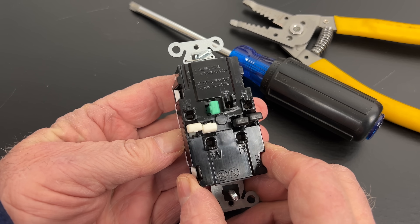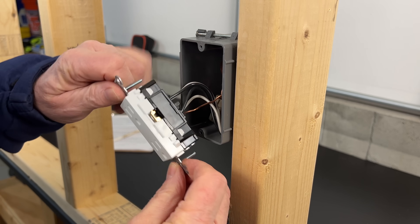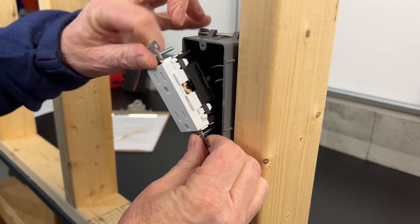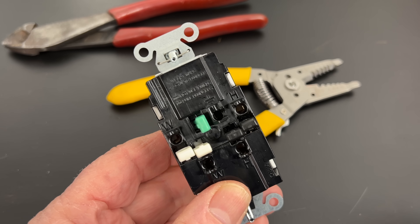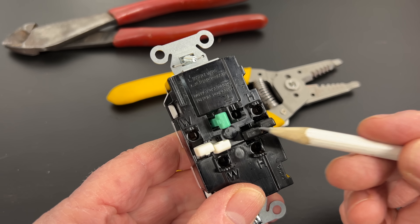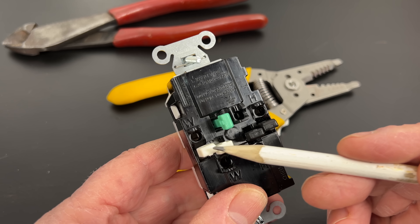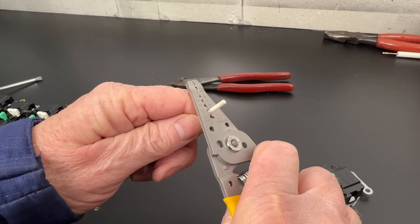You'll notice that there are no screw terminals, making these safer to install, but also minimizing the possibility of faults in the box after installation. They also have these convenient color-coded plungers, which when released, secure the wire. Two blacks for the hots, two whites for the neutrals, and the green for the ground wire.